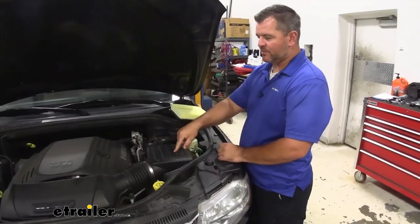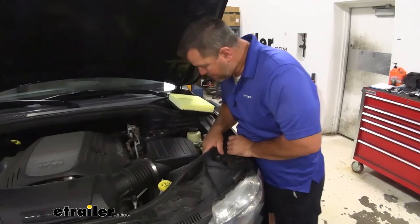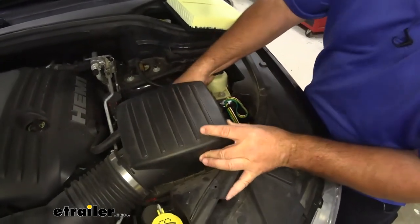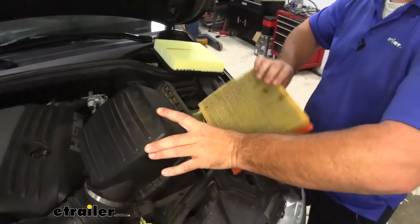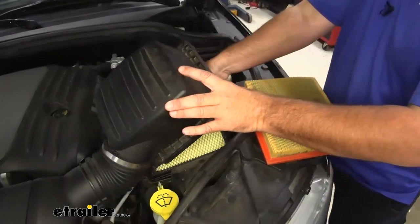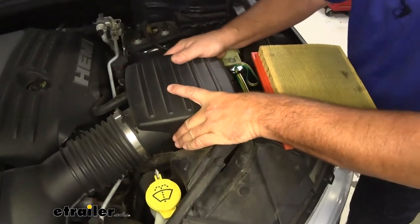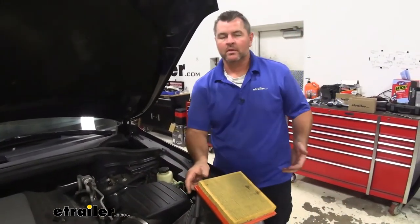To start your installation, you need to find your air filter box. Right on the front side, you're going to have a couple of little tabs. Pull up like that. We're going to remove the old filter, install the new one, and then reinstall your lid. Once you've got your new one in, you're ready to go.